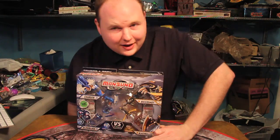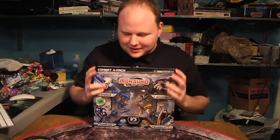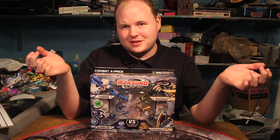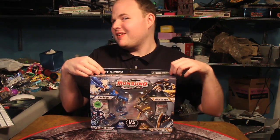Hey guys, this is Kodakkar, and as you can see, I have managed to secure myself a little Mon-suno. Mon-suno is a new series I've been talking about that's being made by Jackspecific — it's kind of a competition with Bakugan. It's actually made by the same guys who designed Bakugan: Luke Peterschmidt and Rob Nos, who I've actually been talking to a lot recently.